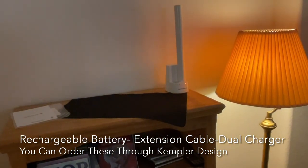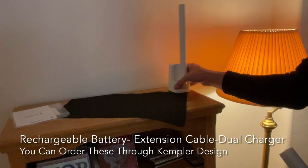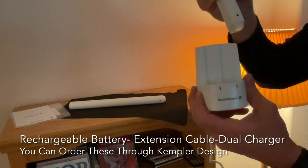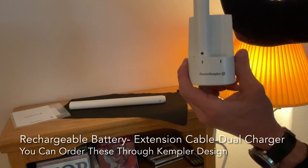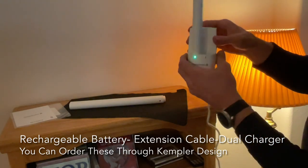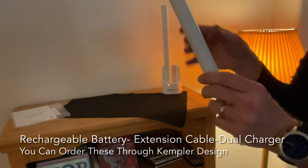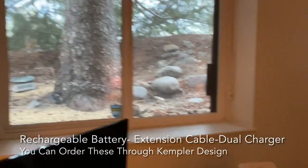We're going to take the battery that is charging — it should be green, but it's not because we just started charging it, so you can see it's got an orange light on it. We're going to take that one out and snap this one in. Notice when you just lay it there it doesn't work; you have to press it down. This one is fully charged — it's green. So we'll pretend this is the one that just got charged and we're going to take it back over to the window.